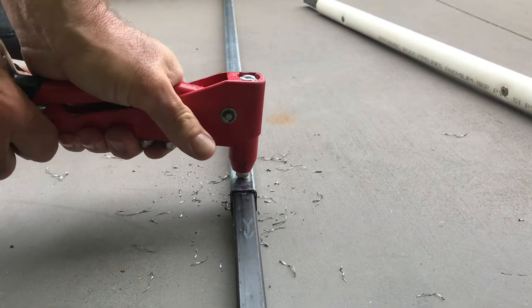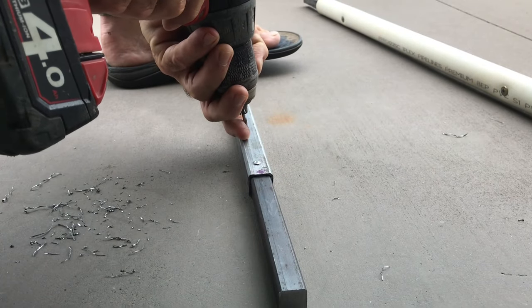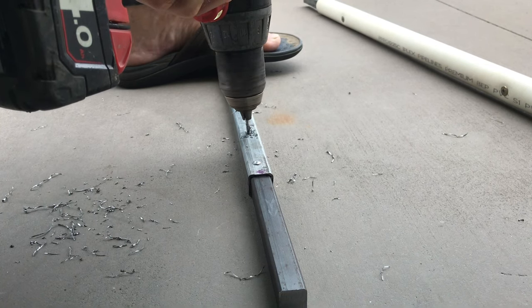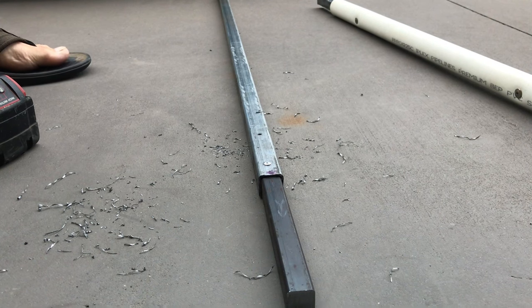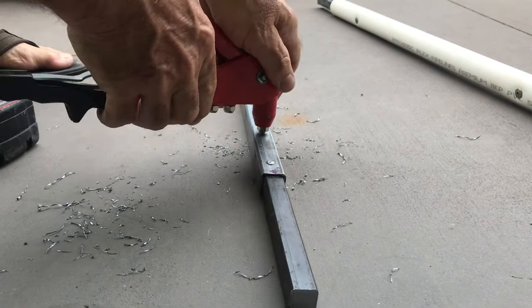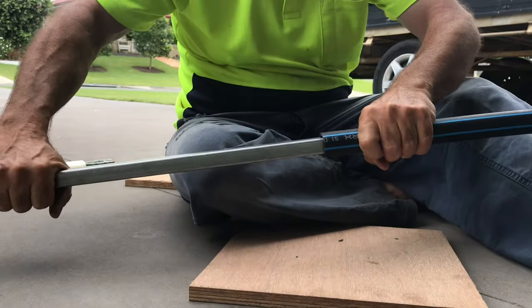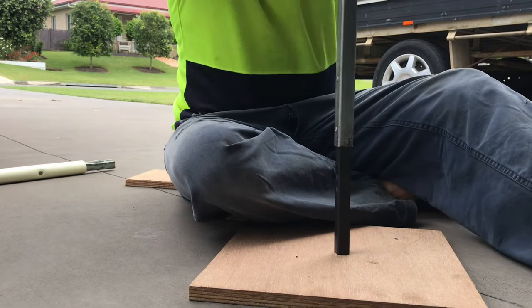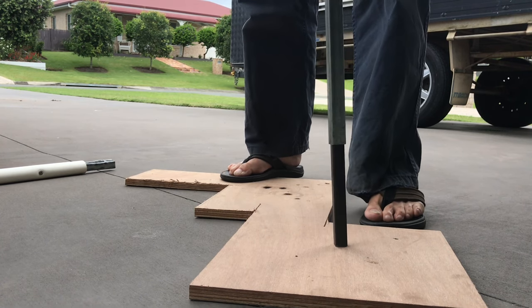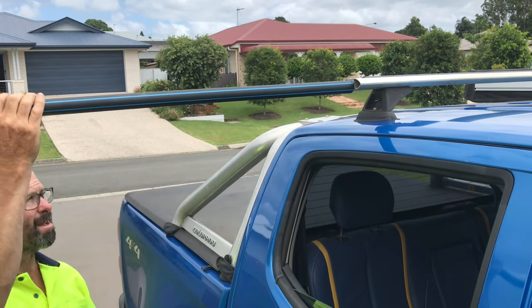Let's do that. It's a fairly short one with a bit of a bend on it. That looks like I bought one.